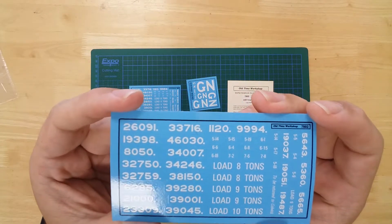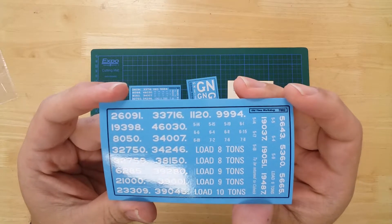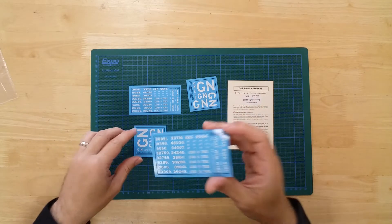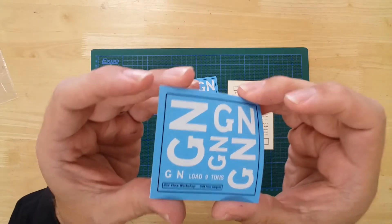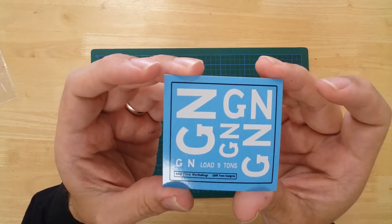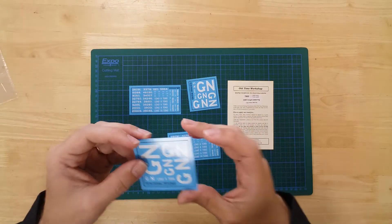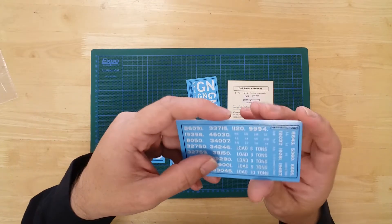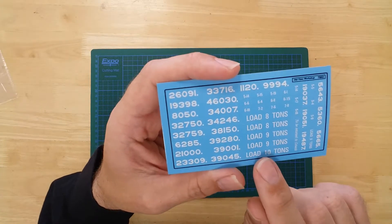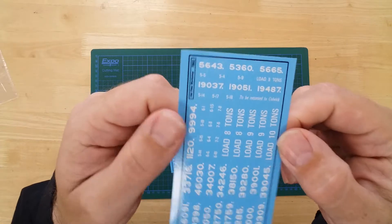Including 24 running number options, Great Northern Railway signage, a selection of load weight options, and some 'to be returned to' signs.